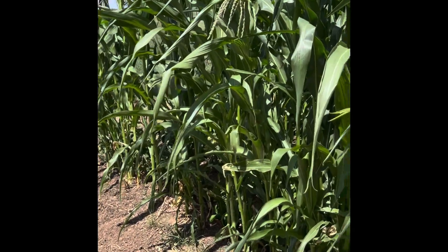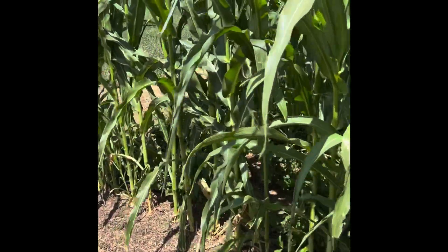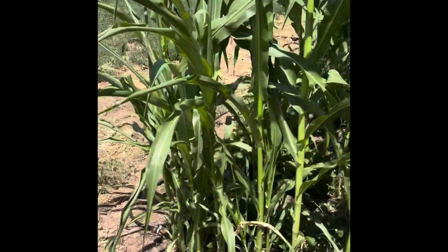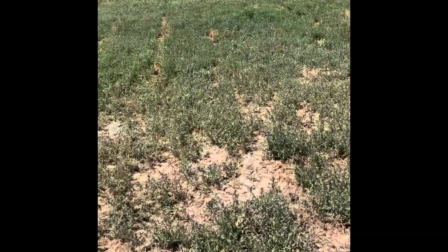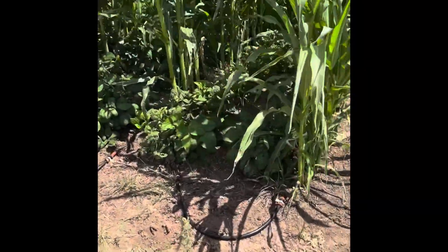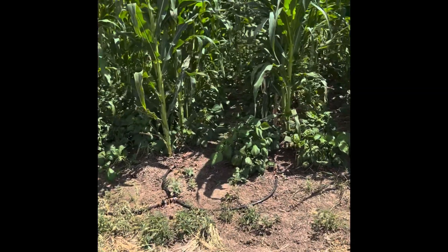If you're wondering about the corn wilting and needing water - it's just a hundred degrees, they do that. They get plenty of water. I've got a good drip system going on it. You can tell how dry it is here, but this has been a really neat system.